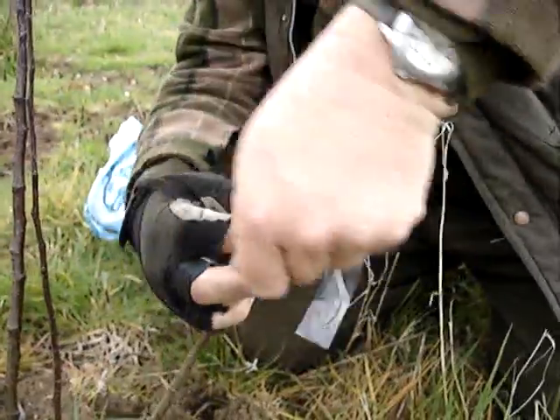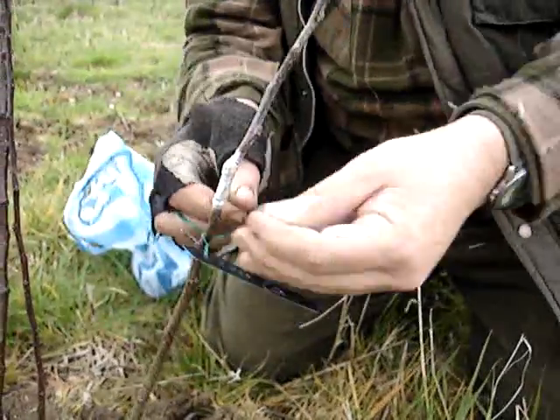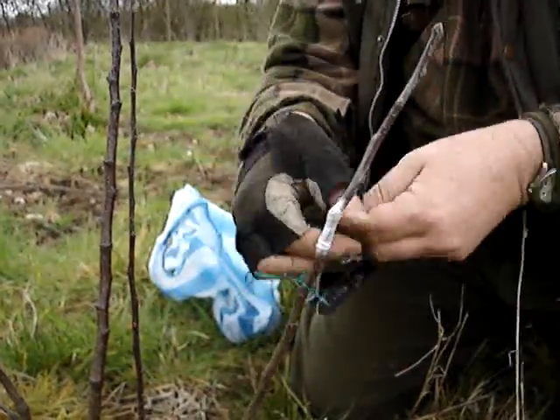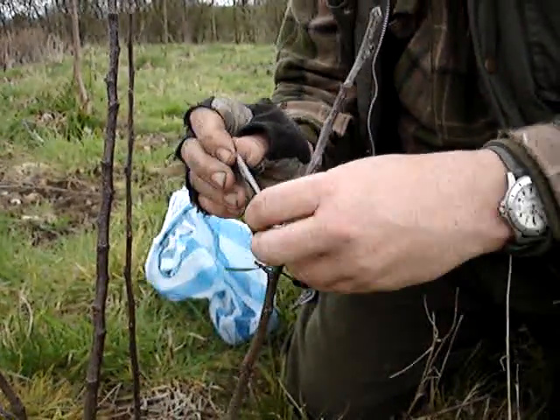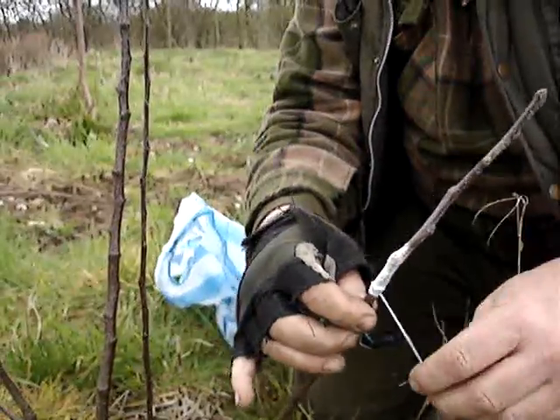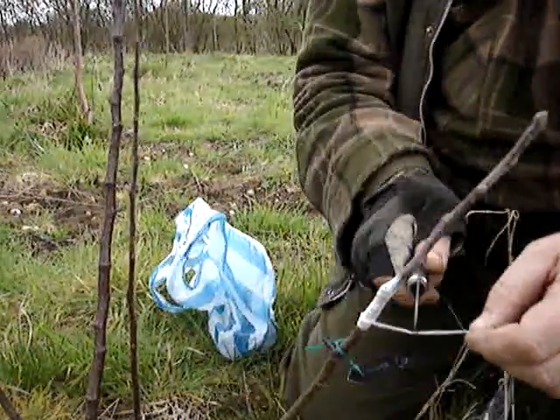I'm just tightening this up a little bit more. Now there's a couple of half hitches — a few simple knots, a couple of half hitches. That's finished — cut it off if you like.